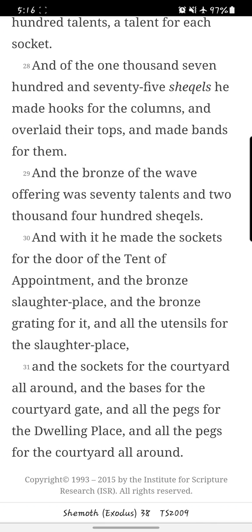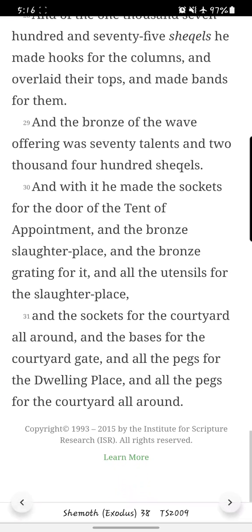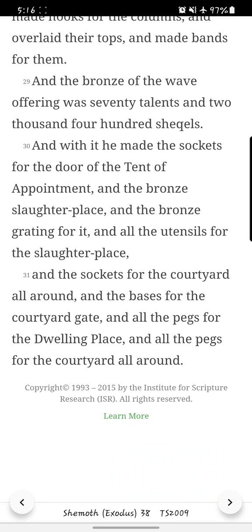And the bronze of the wave offering was seventy talents and two thousand four hundred shekels. And with it he made the sockets of the door of the tent of appointment, and the bronze slaughter place, and the bronze grating for it, and all the utensils for the slaughter place, and the sockets for the courtyard all around, and the bases for the courtyard gate, and all the pegs for the dwelling place, and all the pegs for the courtyard all around.